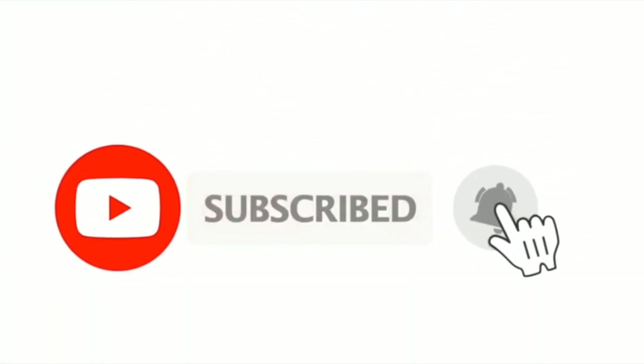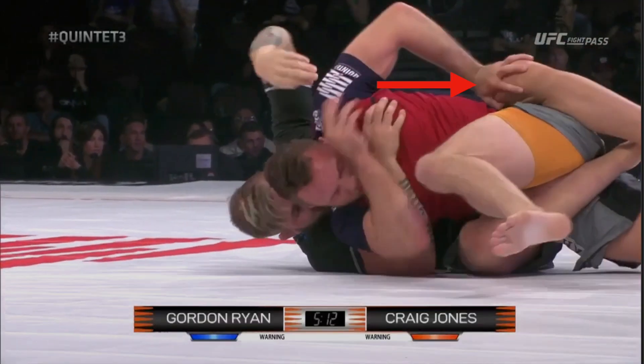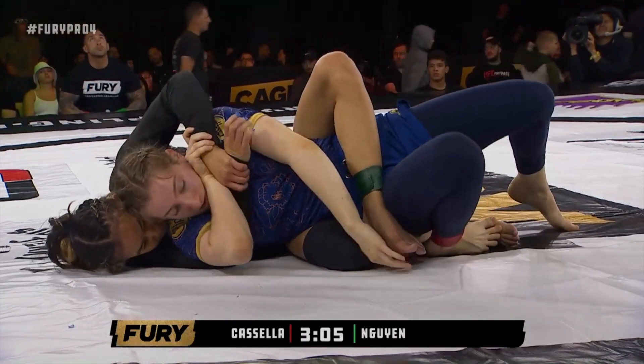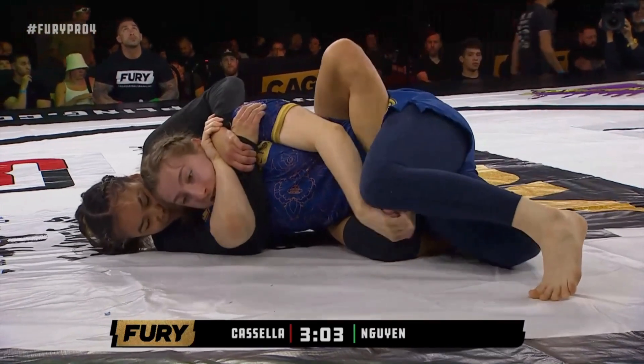We have talked about in our series on attacking the back — if we're on the underhook side from a defensive perspective, how we can use our secondary hand to free that top hook. And that's exactly what Sofia's trying to do. She has her primary defensive hand in place and she's trying to use her secondary hand to clear that top hook.